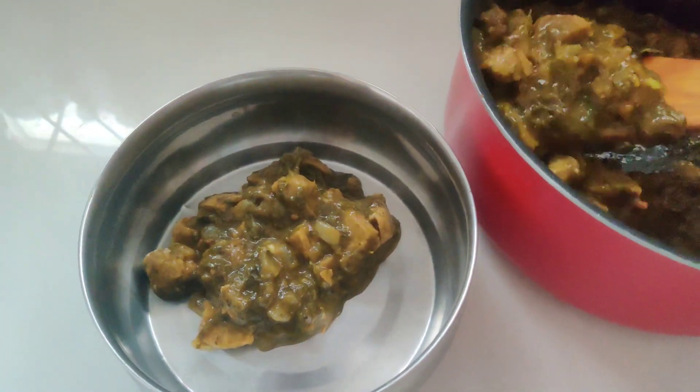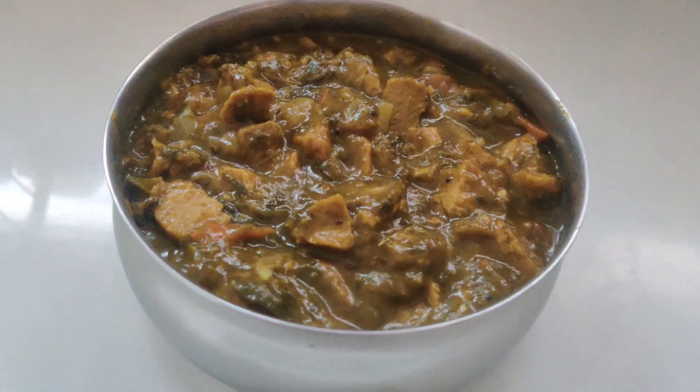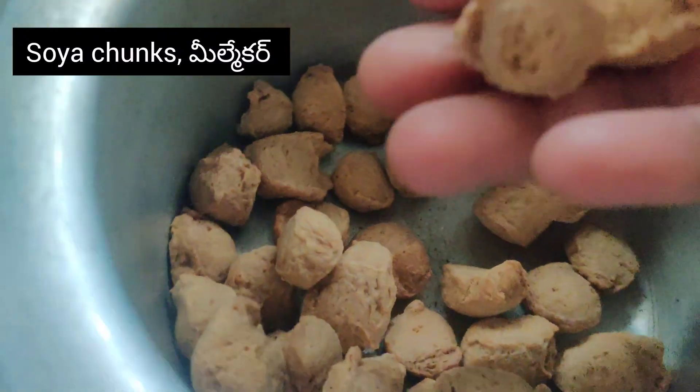You can make this with meal maker or pumpkin. I use meal maker and tomato for this recipe.